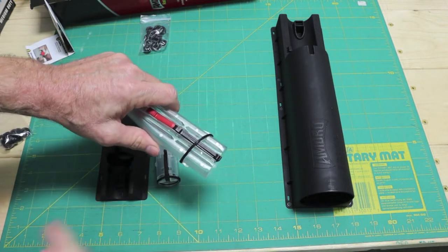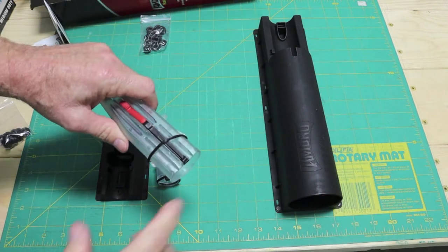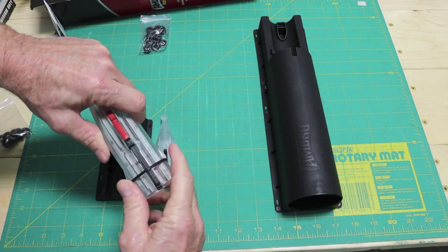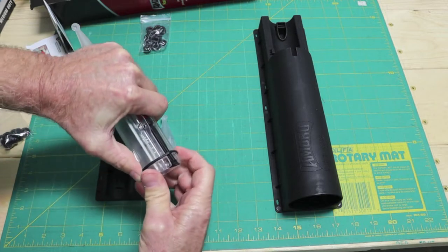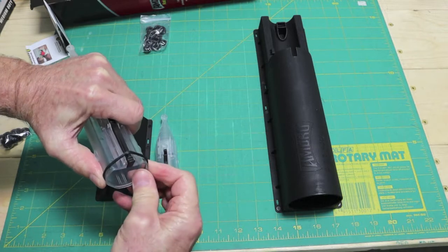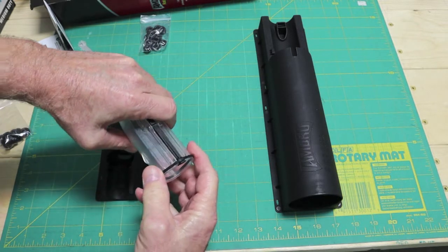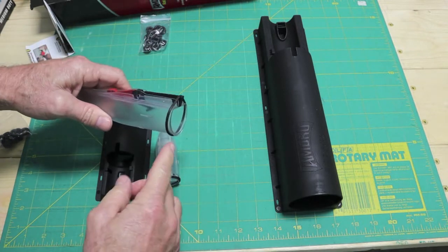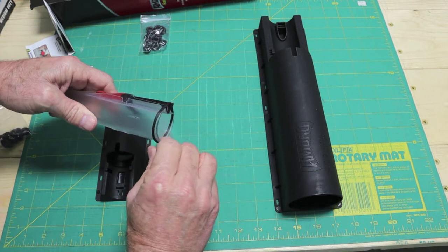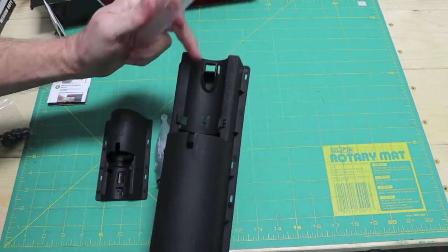These fins help guide it into the trap — I'll show you when we put it in. On setting it, you've got to be careful because you can pop over this edge. See the open hole here? That's for the bait. Bait goes into the station here.